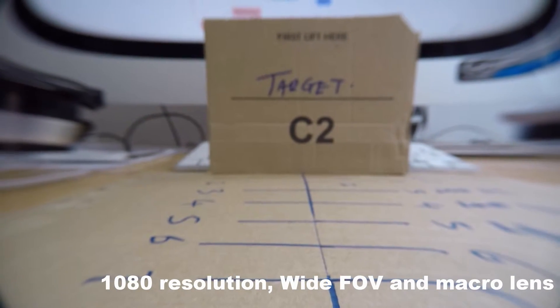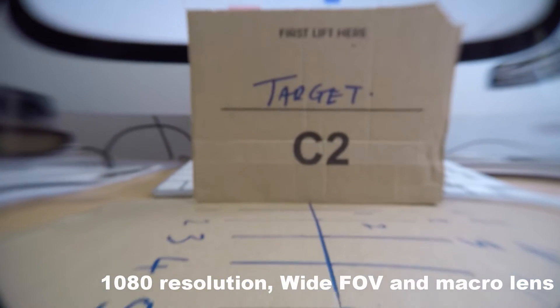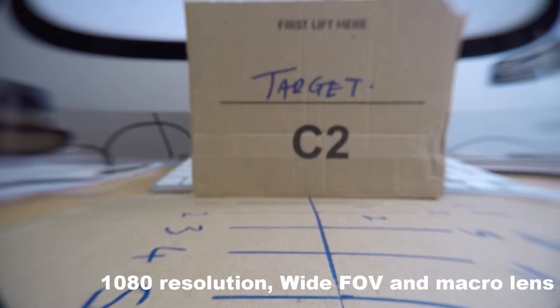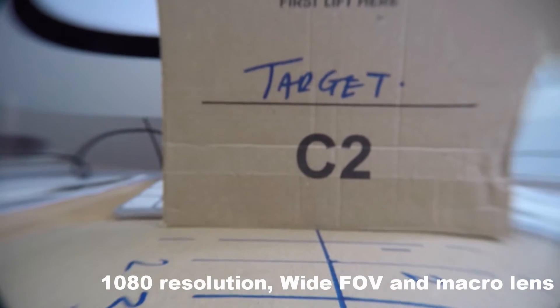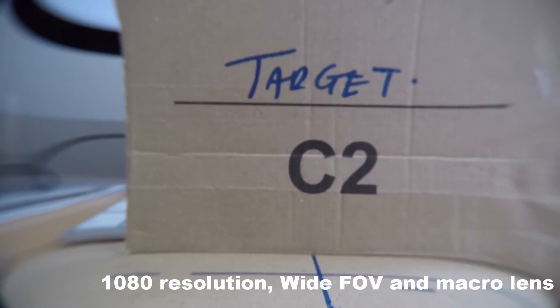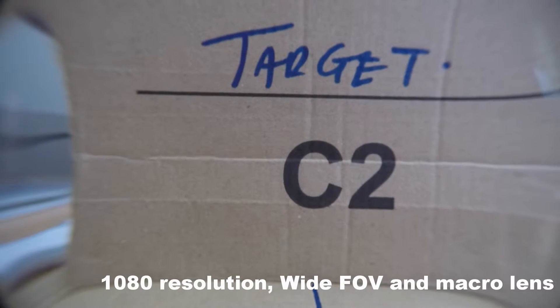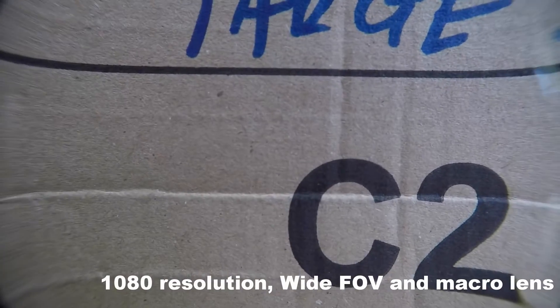With the +20 macro lens on, 1080p wide field of view: 11 inches 275mm, 10 inches 250mm, 9 inches 225mm, 8 inches 200mm, 7 inches 175mm, 5 inches 125mm, 4 inches 100mm, 3 inches 75mm, 2 inches 50mm, and at 1 inch I really can't get any closer as I'm touching the target with the lens.